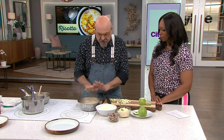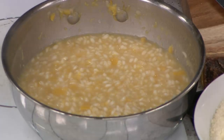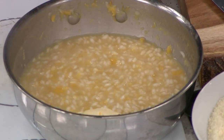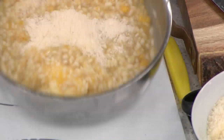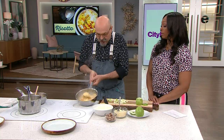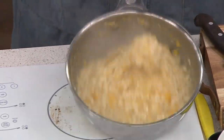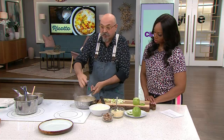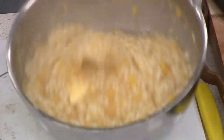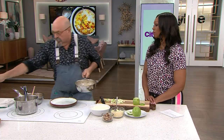You take it off the fire and leave it for about a minute. Let the rice do its own thing. Then you add a nice nugget of butter and whip it — this is what makes a risotto creamy. This is what you see done in Venice in restaurants.